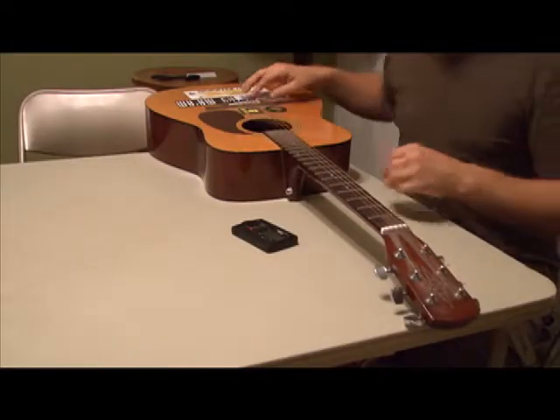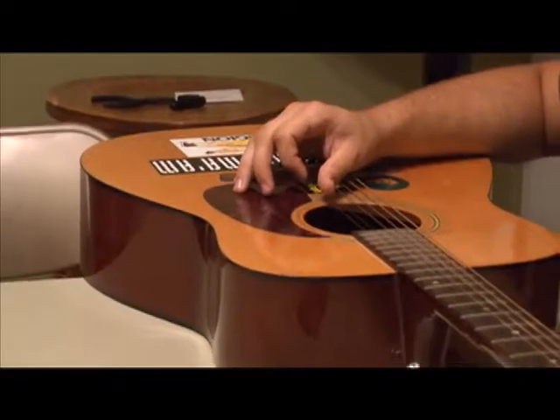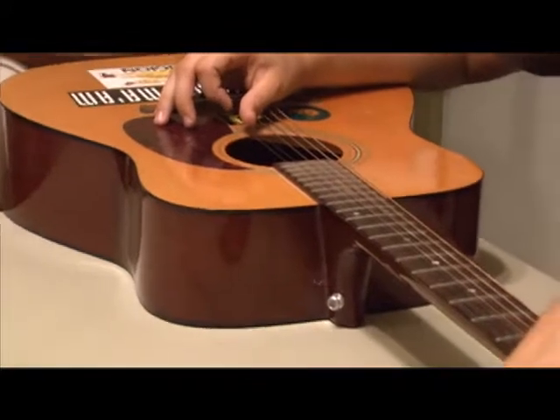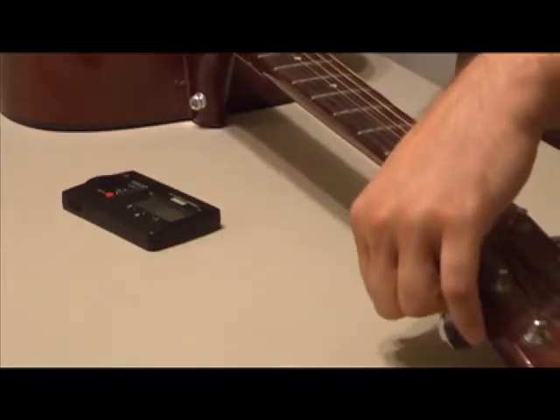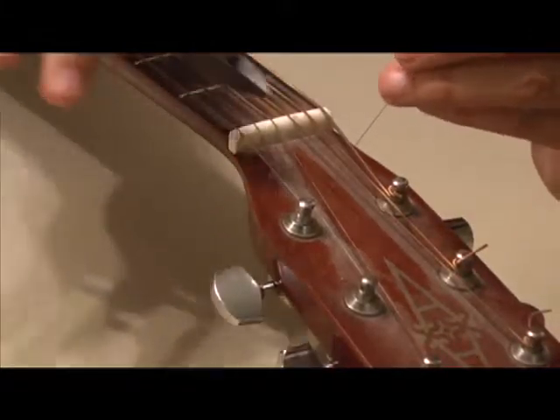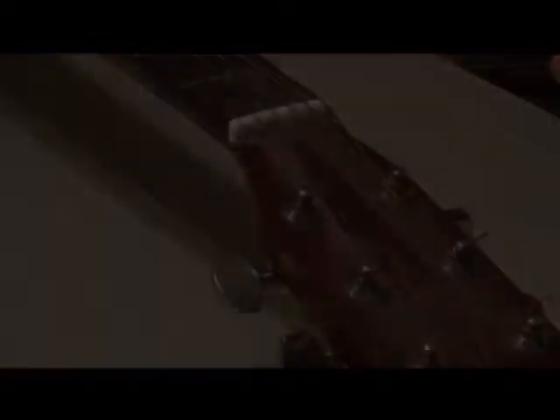The fifth and final step when restringing a guitar is to tune the guitar. For this, you will need a tuner. Pluck the string which you have replaced with your finger or a guitar pick. Take notice of the guitar tuner to see how much tension is required to reach the string's desired note. Turn the tuner knob counter-clockwise as many times as needed to arrive at the correct note. You will notice the increased tension on the string as you continue to turn the knob.